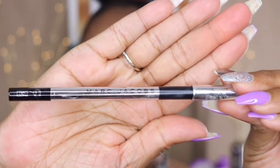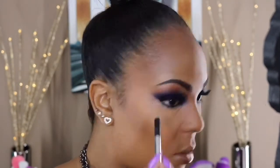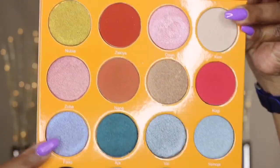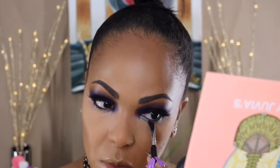For my waterline I'm using my Marc Jacobs liner — it's supposed to be really waterproof. It's okay, but I have yet to find something I can put on my waterline that doesn't bleed. Then I'm going in with the color Fasso from the Magic Palette and putting that right on my waterline just to add a little sparkle to the look.